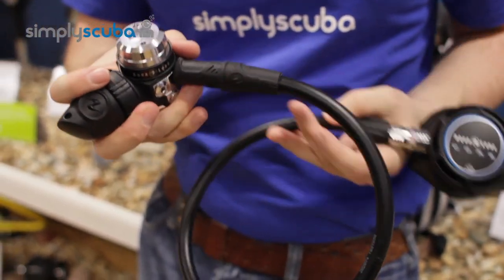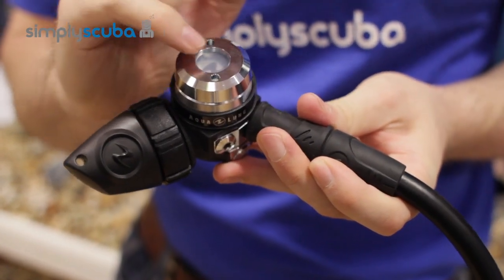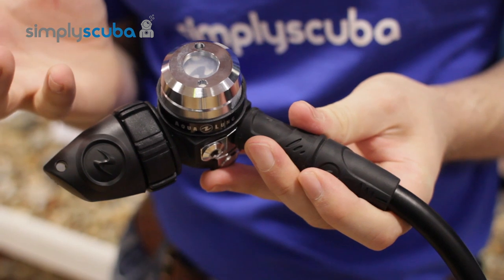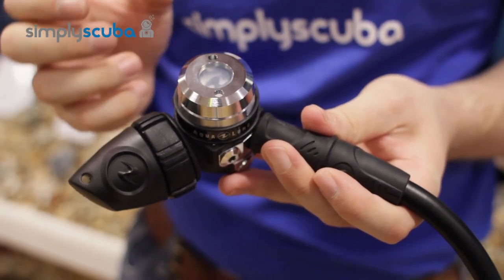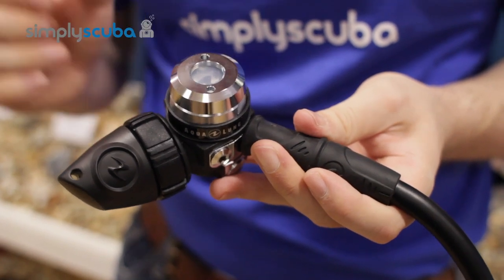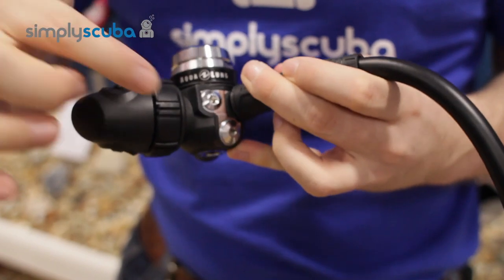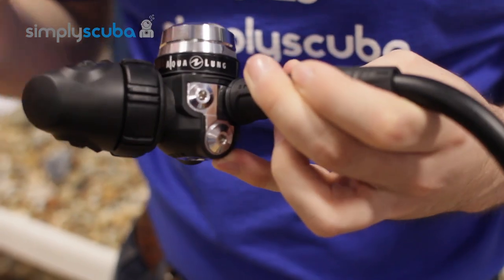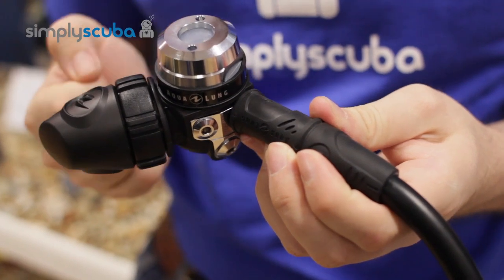If we look at the first stage first, it is environmentally sealed, which improves the cold water performance and means you don't have to wash it quite as thoroughly as an unenvironmentally sealed regulator. This first stage comes with four low-pressure ports and two high-pressure ports. It's a very nice lightweight, simple, symmetric design.